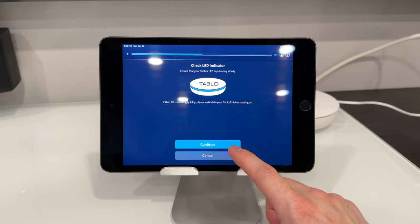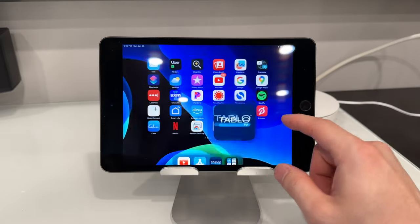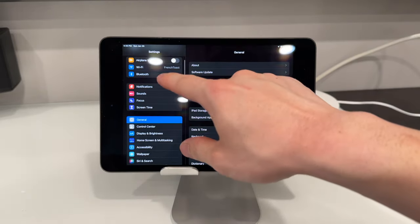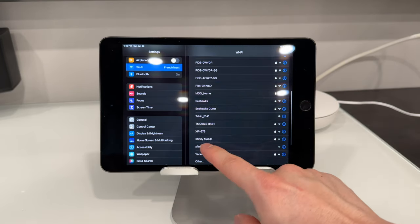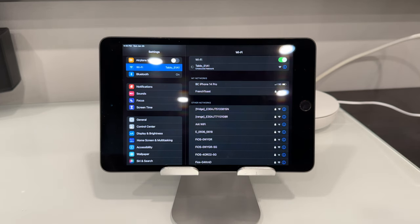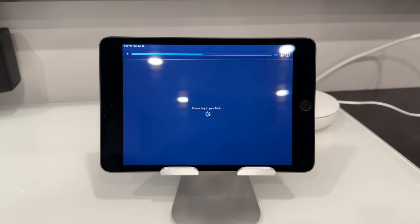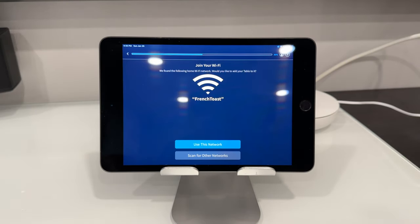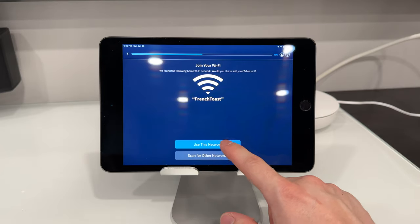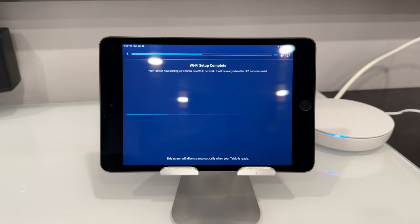We're going to go to our device's Wi-Fi and look for the Tableau device. There it is — Tableau 51A1. Yours might look slightly different but it will start with Tableau. Once that is connected, we're going to back out and go back to the Tableau app. Now it's connecting to our Tableau. It has automatically found our Wi-Fi network — use that network and enter the password. On our Tableau device the LED is blinking, and once it becomes solid it will be ready for use.